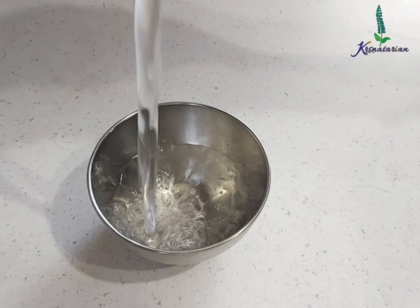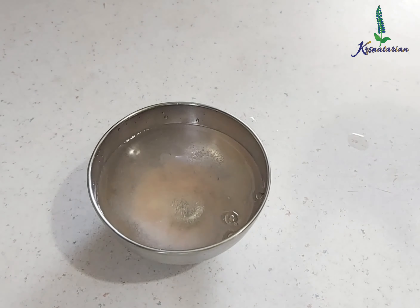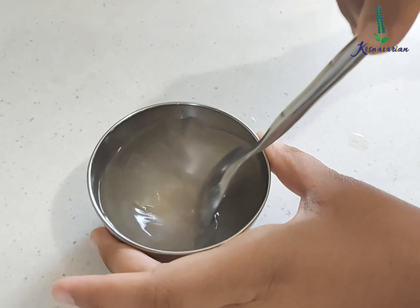I will be adding half a cup of water in this bowl and 1 teaspoon of salt, dissolving the salt well. I will keep this bowl aside and also heat oil in a wok or a skillet.